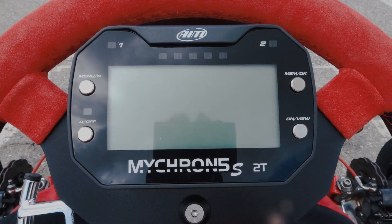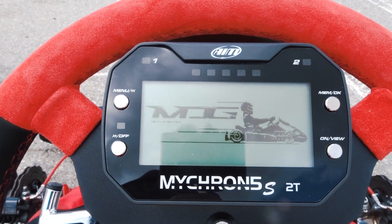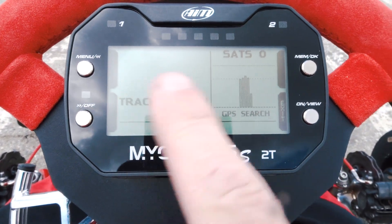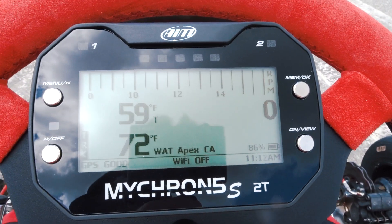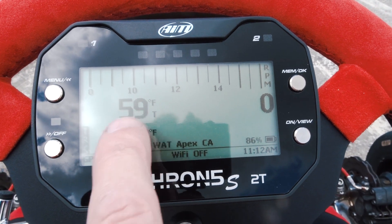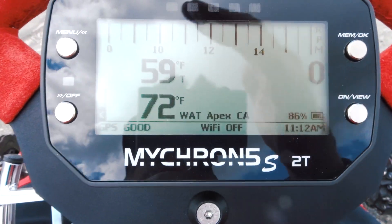Between sessions, let's take a look at this thing. I hit the on button, give it a brief second — it kicks on, shows MDG, that's who I bought it from. You can apparently customize your logo in there. Still has the track registered — cool. That's the temperature of my motor. It's 59 degrees outside Fahrenheit. You can see the track right there and GPS is good.